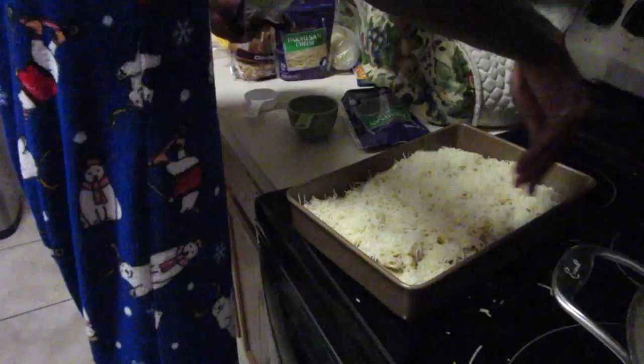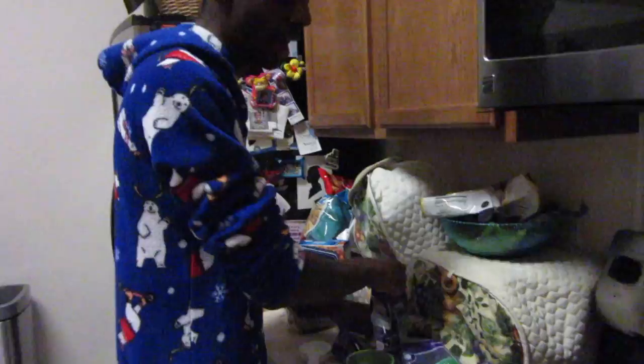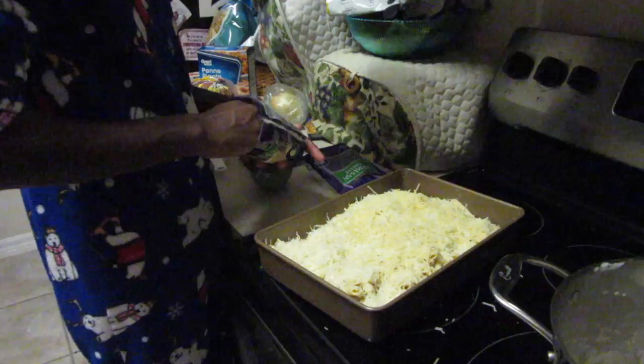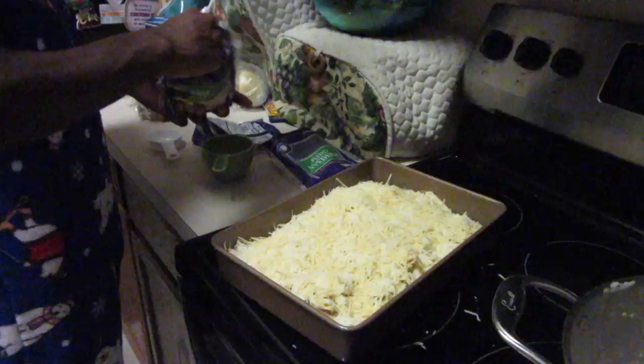Next we're going to take half a cup of parmesan — I don't know exactly what half a cup looks like, so just put whatever looks right. It took about three pinchfuls of mozzarella to equal a cup, so about two and a half pinchfuls of parmesan. I want to layer it so I can still see some of the mozzarella from underneath the parmesan.